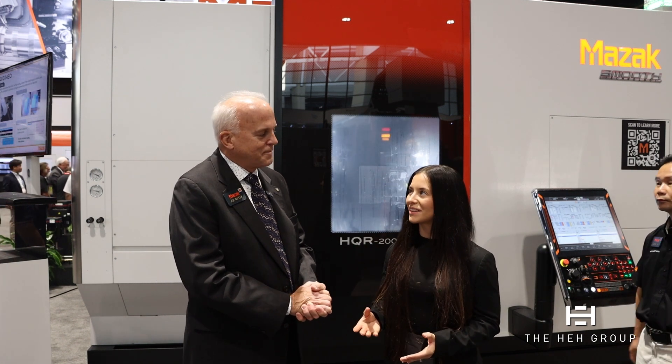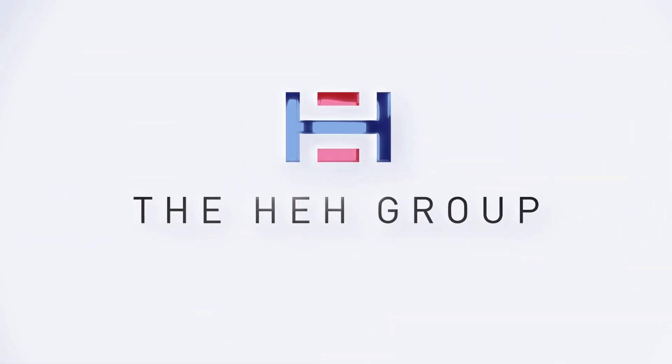Awesome. Joe, thanks so much for being with us. And if you guys have any questions about any of Mazak's products, please visit their booth today or reach out to your local distributor and they'll be in touch. Thanks, we'll see you next time.